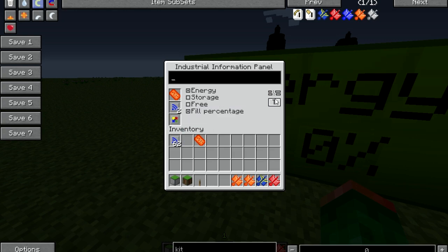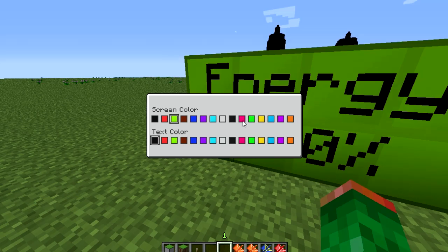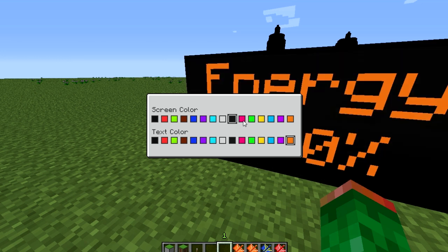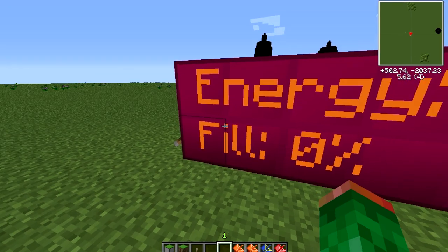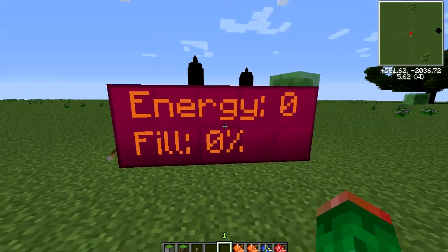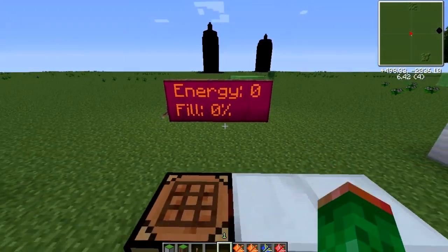And then there's the color upgrade, which gives you a color button. You can just pick whatever color you want on your display. You can basically choose the screen and the text color like that. That's all the upgrades for it.